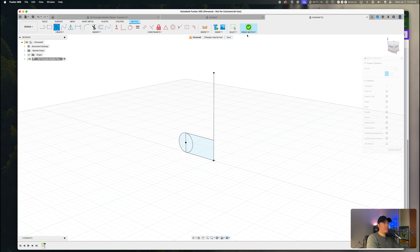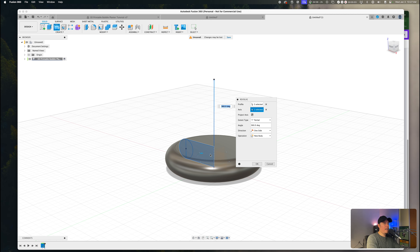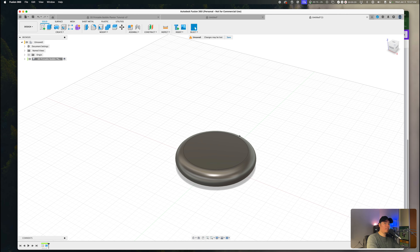Now we want to finish our sketch and use the revolve feature within Fusion 360 to wrap this around the axis. Press S on the keyboard, type in 'revolve,' and select the first option with the blue icon — a dialog box will pop up on the right-hand side. Select the three closed sketches as the profile, and select the vertical line we created as the axis. After that's done, you should see a torus shape formed within your canvas. Press OK and you should have a donut-looking shape.